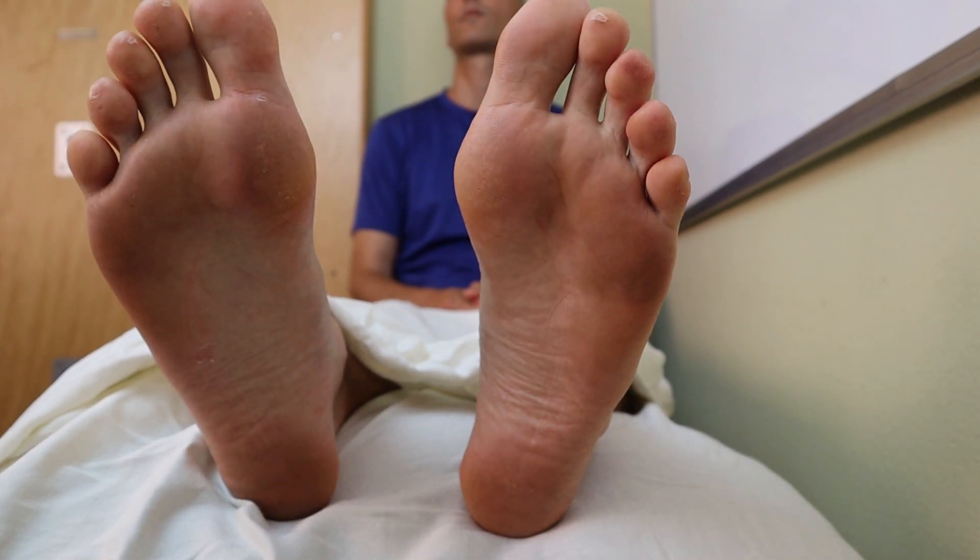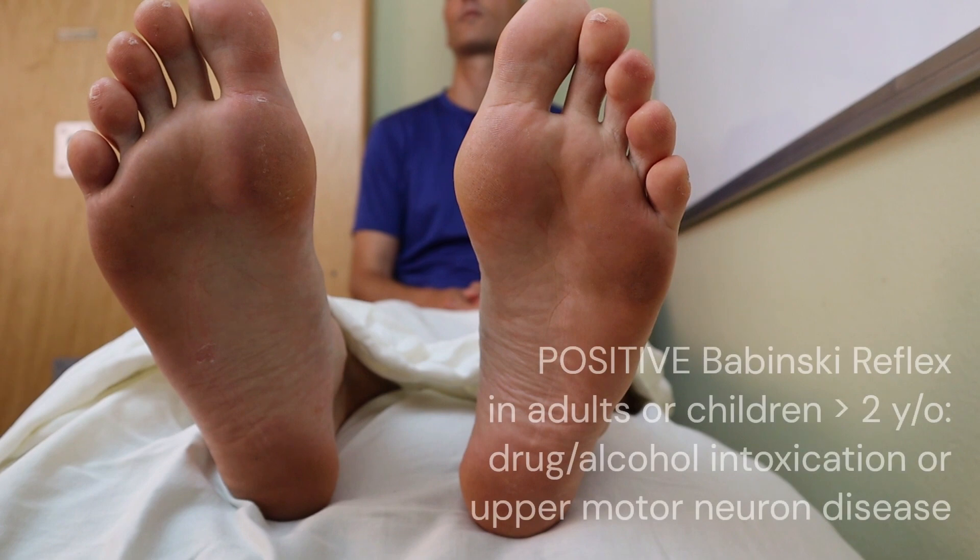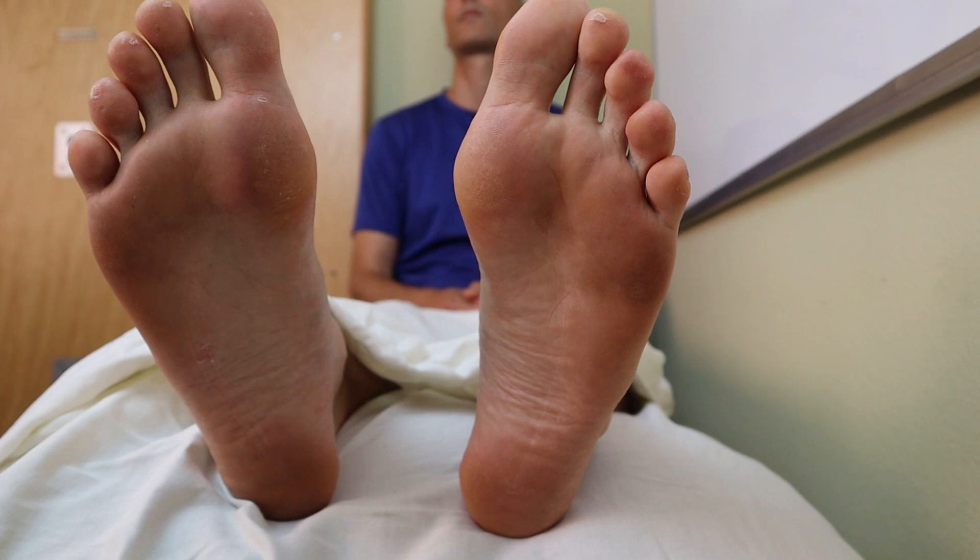A positive Babinski reflex is only normal in children up to two years old or until they walk. In adults or children greater than two years old, a positive Babinski could indicate drug or alcohol intoxication, or some sort of upper motor neuron disease such as a stroke, ALS, multiple sclerosis, or B12 deficiency.